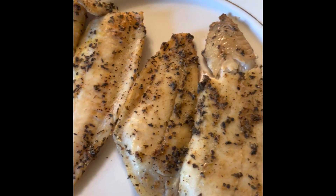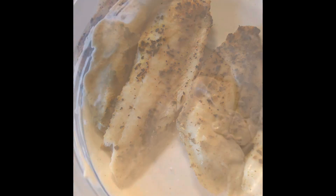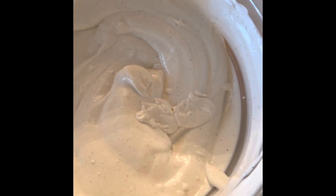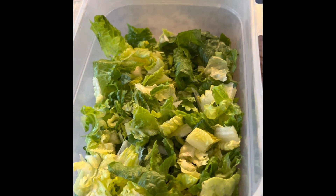Completed baked fish for fish tacos. Completed fish taco sauce. Now for the salad and fish taco toppings.